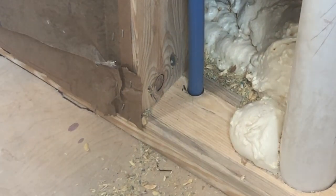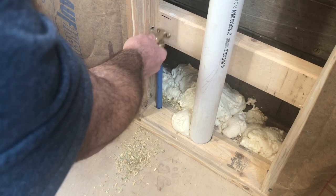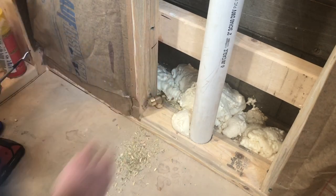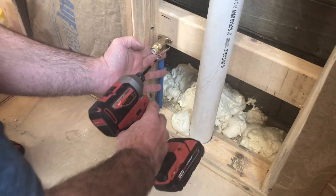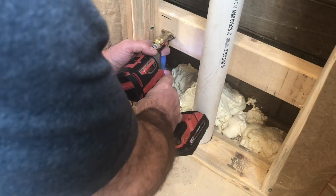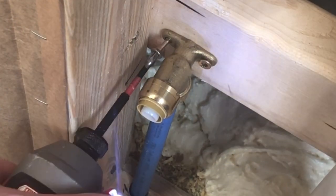Next I'm going to insert my pipe into the hole which goes down into the basement and make sure that everything is going to fit right where I need it. I'll raise my elbow up to ten inches and screw it into place with a couple of screws.